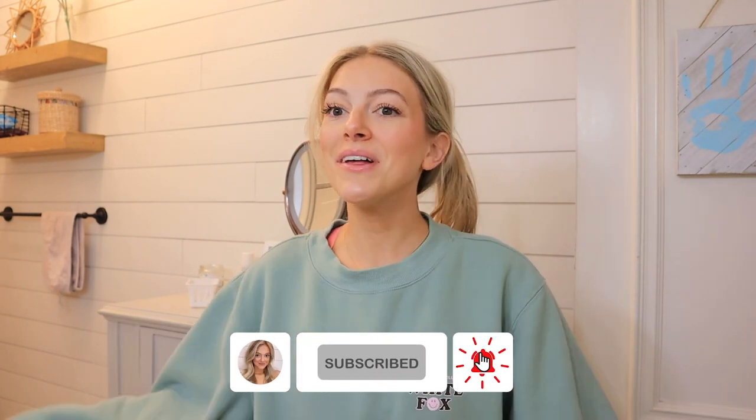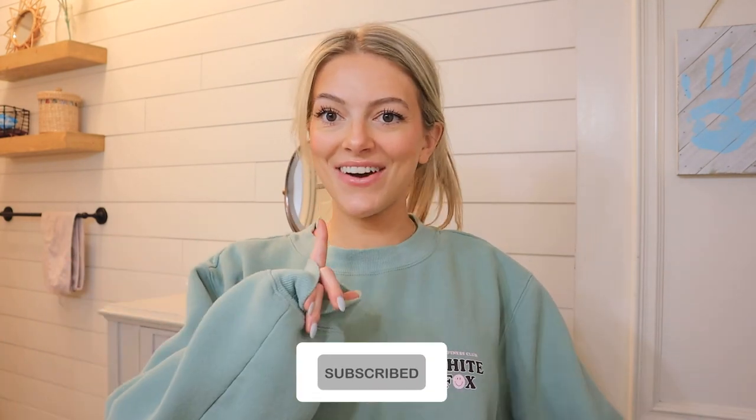Hey guys, welcome back to my YouTube channel. Today I'm so excited to talk about this product. Subscribe and follow me on all my social medias as well and let's just get right into the video.